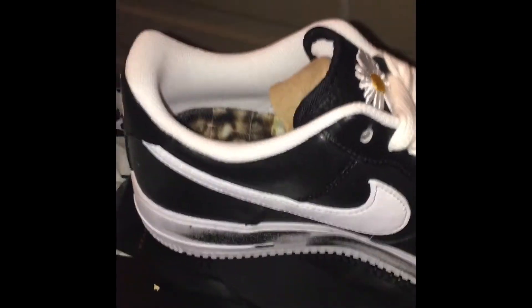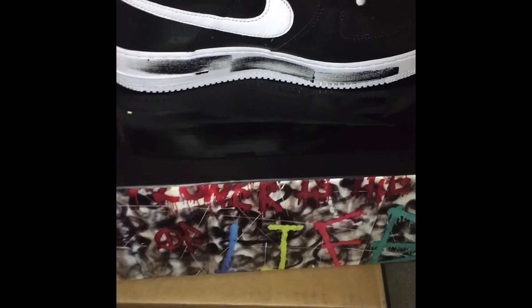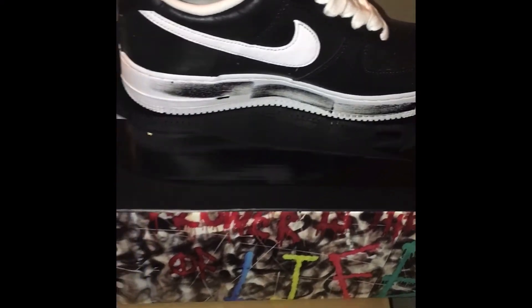Straight fire. Got the flower on top, inside it's crazy. Wow, see the little smear — the artwork. This is just art.